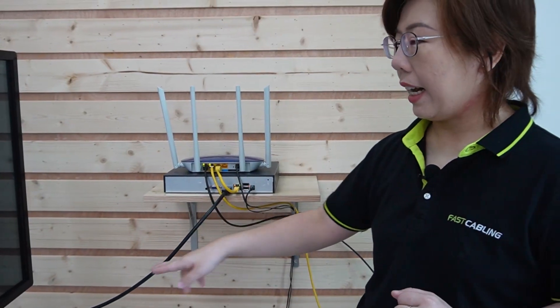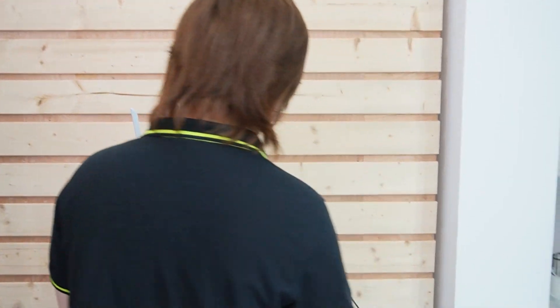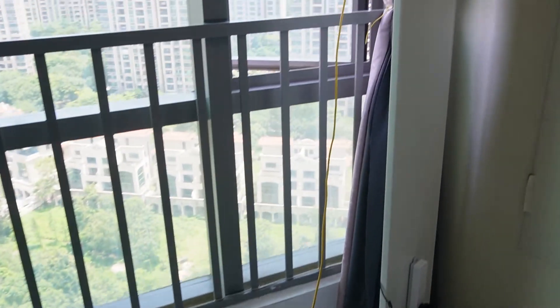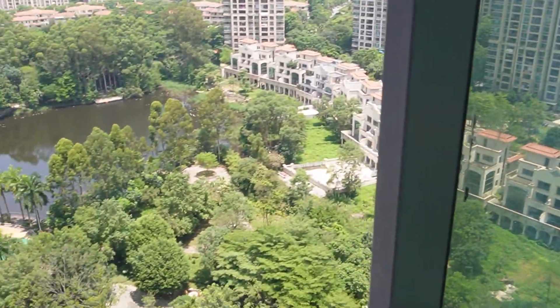The NVR is already connected to a big screen monitor to display video footage. Now let's follow our ethernet cable all the way to our indoor wireless bridge — we are going to put it by the window and face it directly to the park.